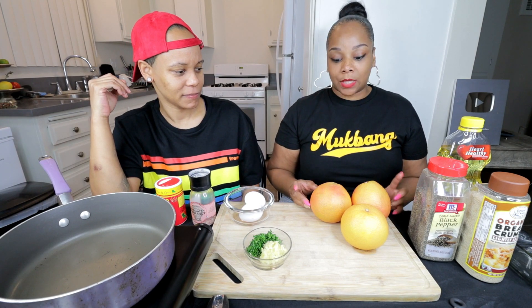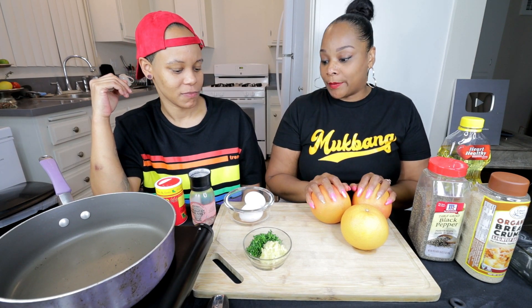Yes baby! We didn't agree to this. Yeah, you did. When? I asked you last night when you were sleeping. Oh — you said okay. For this recipe, you guys are going to need some grapefruits.